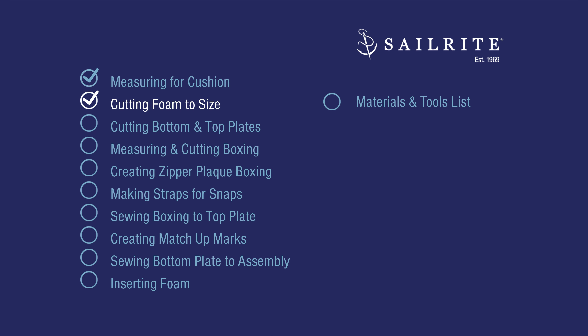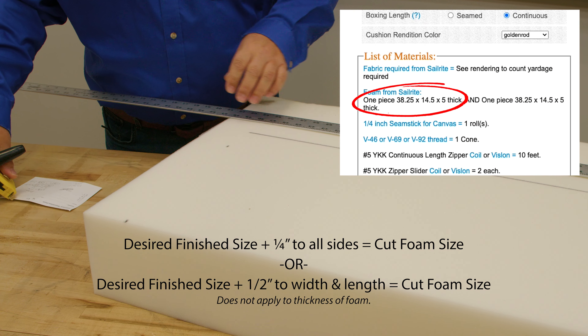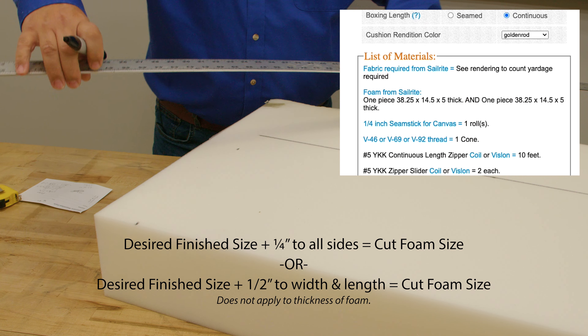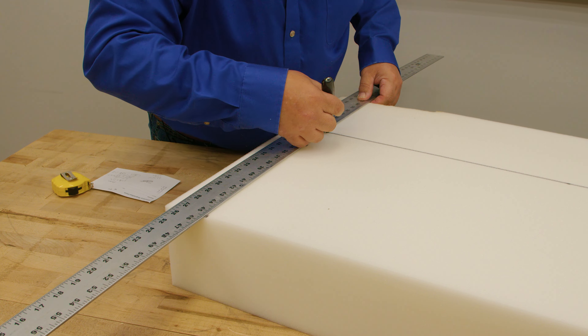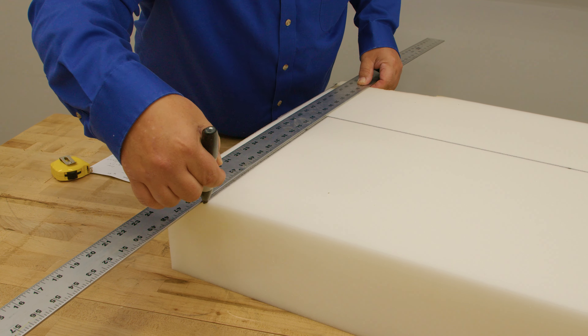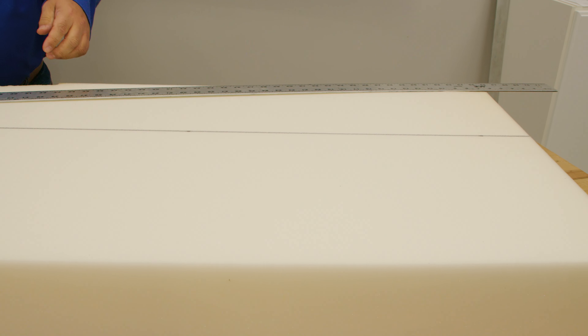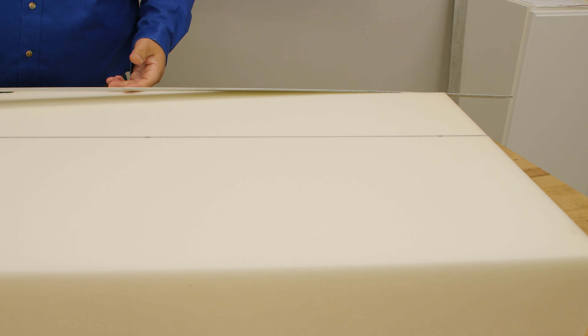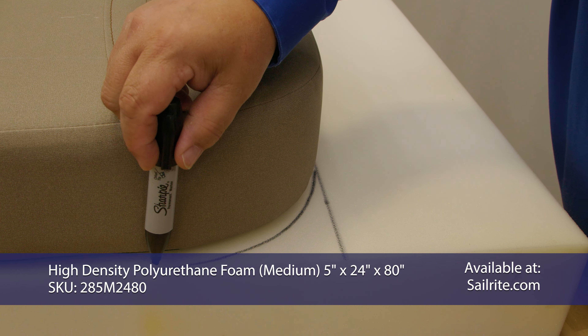Cutting foam is next. We're going to cut the foam a quarter inch larger on all sides, just as the fabric calculator says, making the foam a half inch larger in both width and length. When the cover is put on, it will be compressed slightly — that's why we mark the foam a half inch bigger on those two dimensions. This is the backrest. A backrest doesn't have to have firm foam; a lot of times people like a medium or even soft foam. A backrest does not need to be high density foam, though it can be. Usually it's a medium density foam because it doesn't see much compression.